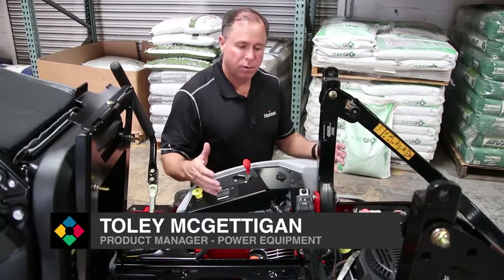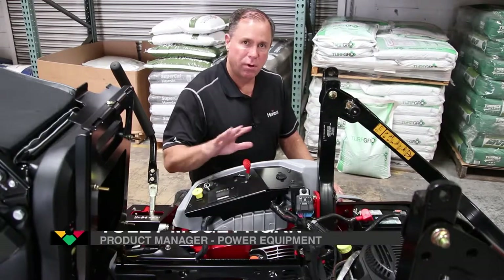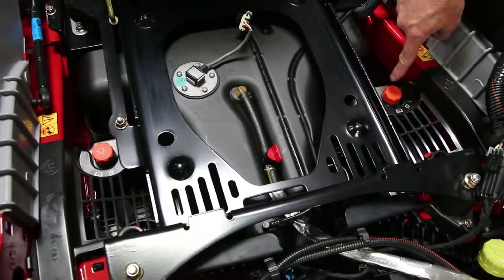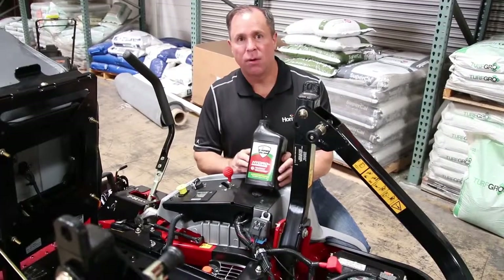So now we're going to talk about the hydros. The hydro is your drive system for these larger mowers. This is true for Exmark and many of the other brands as well. You can see on here we've got an orange cap down here. On both sides of this thing we've got hydro systems that are driving. Right here we've got the Exmark Hydro Oil.